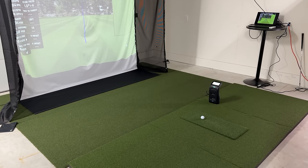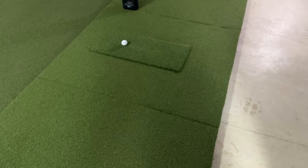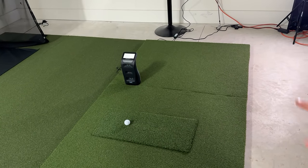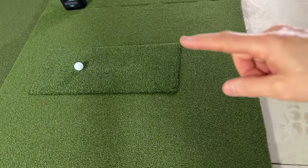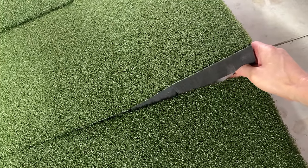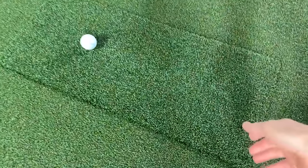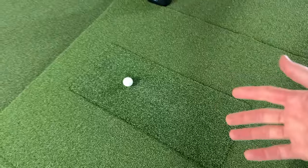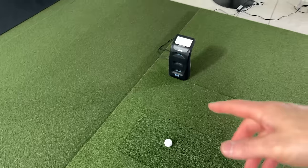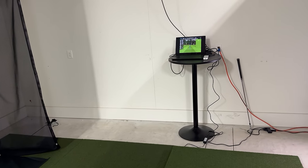Let's do a quick rundown of these components so everyone understands what I used. This is the 4x10 SIG Pro setup — the mat setup with the SIG Pro Softee insert. These are foam pads that snap together with a SIG Pro Softee replaceable insert in the middle. I've shown all this in the channel before individually. And then I have the Foresight Sports GC3 connected to a laptop off to the side.